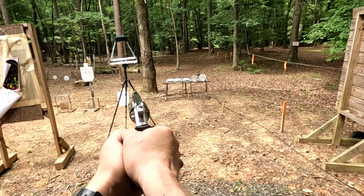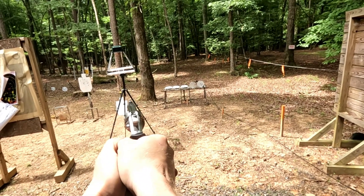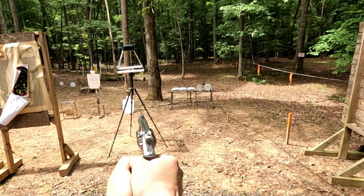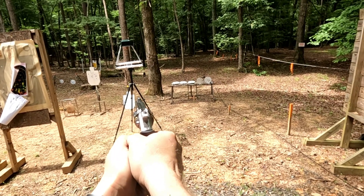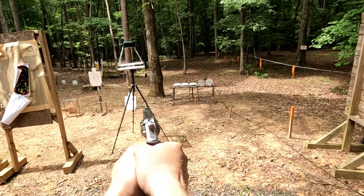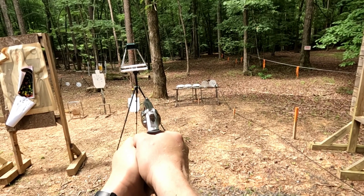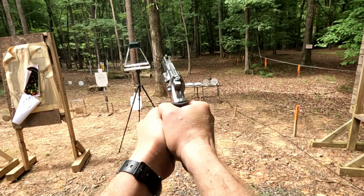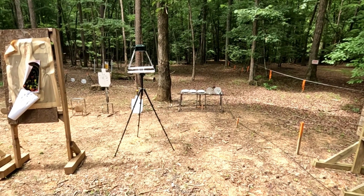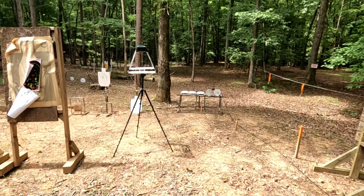Let's load it up, chronograph it, and see what we get. Here we go. That's stout! 1168... 1136... 1148... 1152... and 1179. We're clear. I'll tell you what — that's pretty close to the published velocity, considering this is basically a two inch barrel. That's good velocity out of a snub nose revolver.